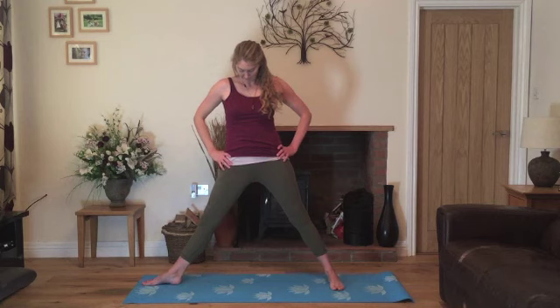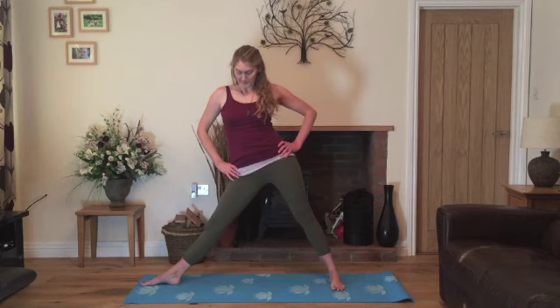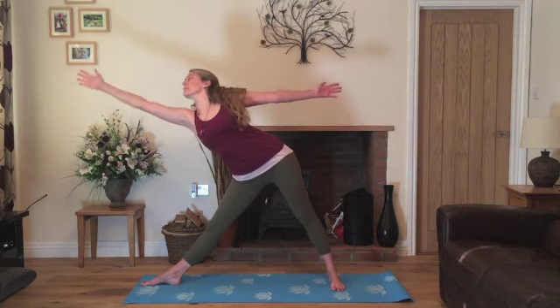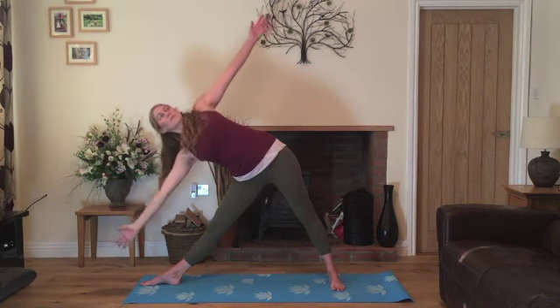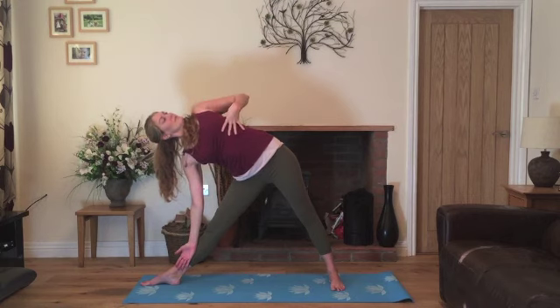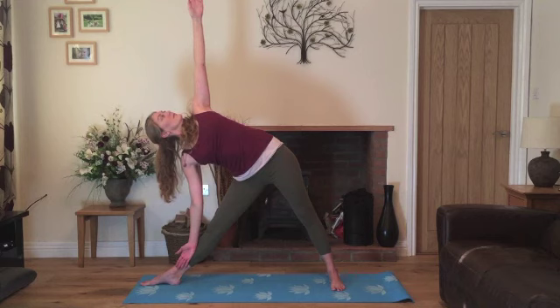Bring your hips now towards the right. Inhale, stretch the left hand up to the ceiling. Exhale, stretching across. Lowering the hand down as we raise the right hand. Nice slow breathing. Trying to twist the torso, looking up to the ceiling as much as feels comfortable. Really stretching the side of the body.